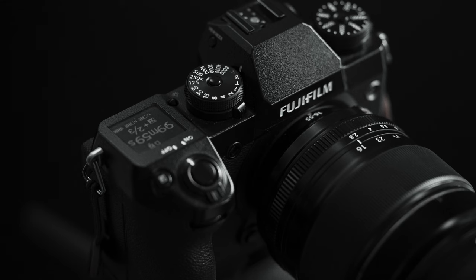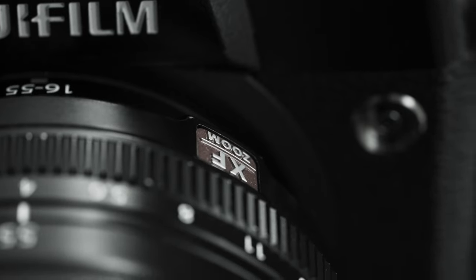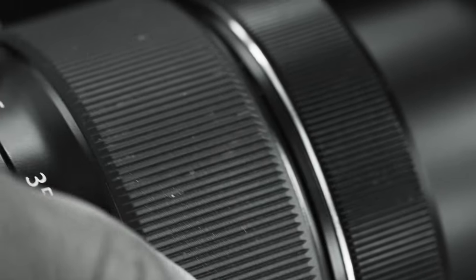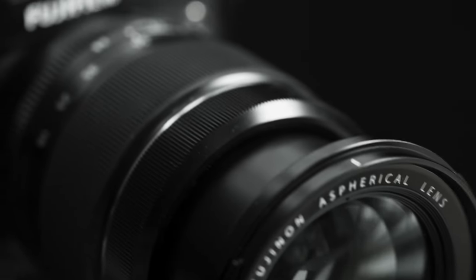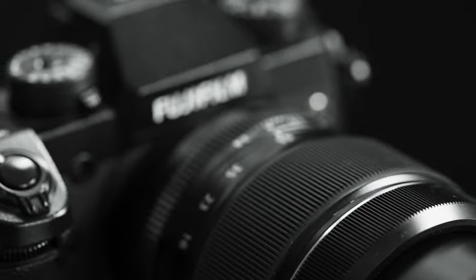I bought this lens used, so I don't have the lens hood, but the lens cap — the rear lens cap — is plastic. The 16-55 is a 24-82.5, or if we round up, a 24-83 millimeter full frame equivalent lens that has a constant f2.8 aperture that stays at 2.8 throughout the entire zoom range.